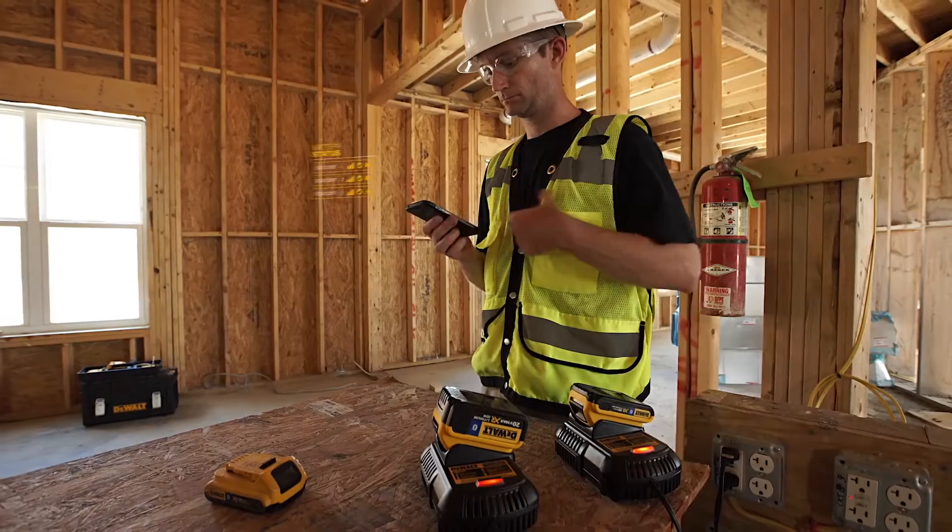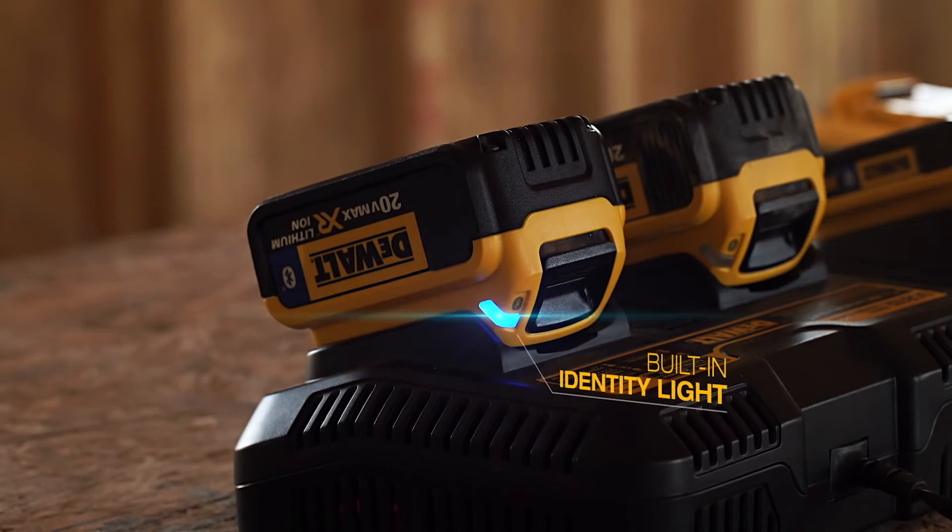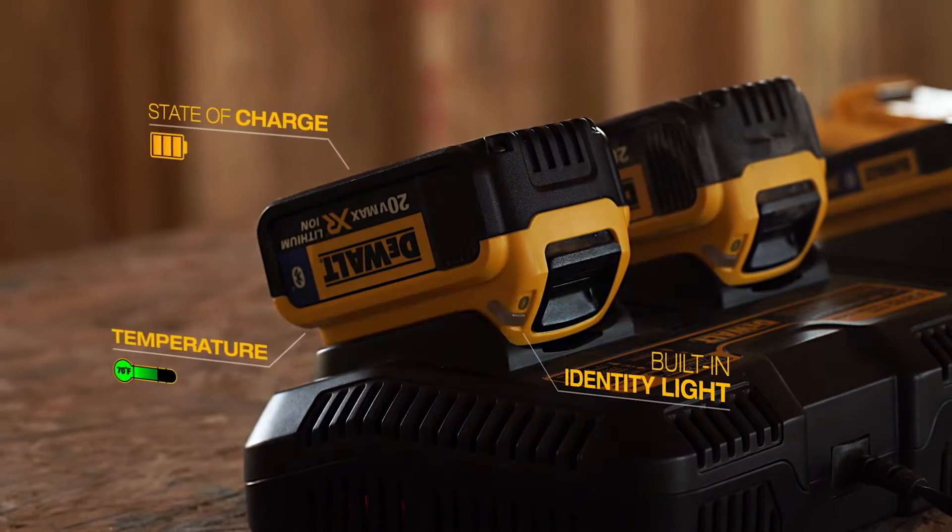Once connected, you can easily locate a battery visually by flashing the battery's built-in identity light. You can also remotely check the battery's state of charge and temperature.